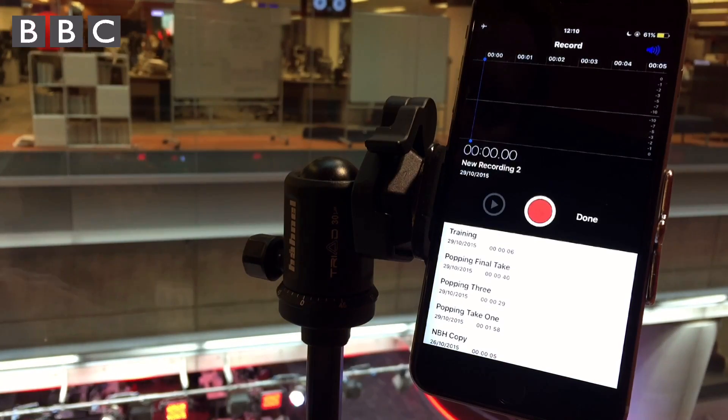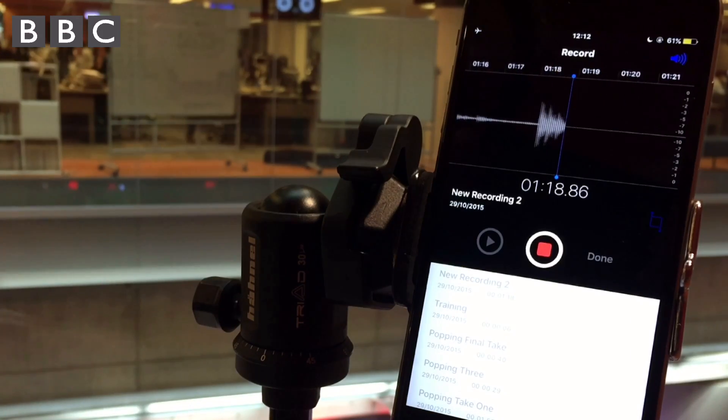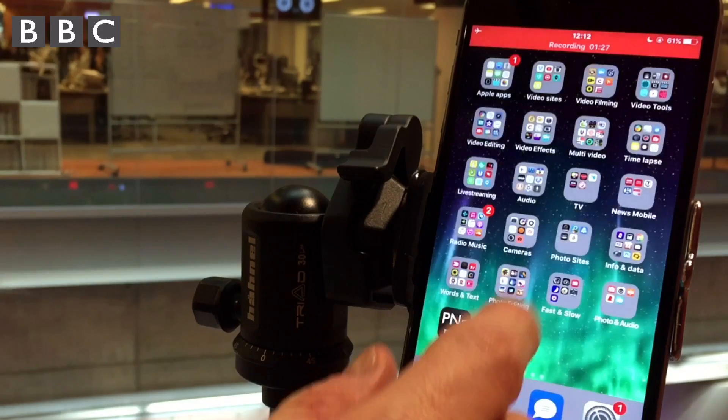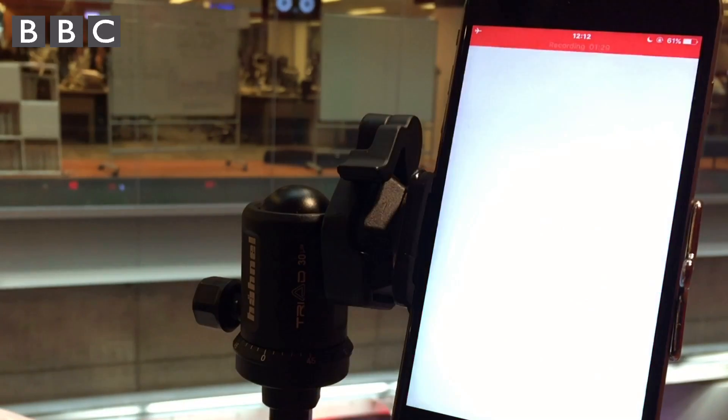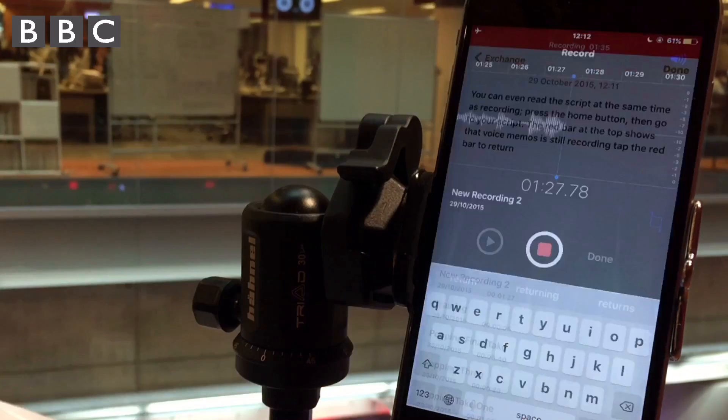To listen back to your recording, tap the title and then the blue play triangle. There's no limit to how much you can record beyond how much space you have on your device. You can even read a script at the same time as recording — press the home button and then go to your script in a note, for example. The red bar at the top shows that Voice Memos is still recording. Tap the red bar to return.